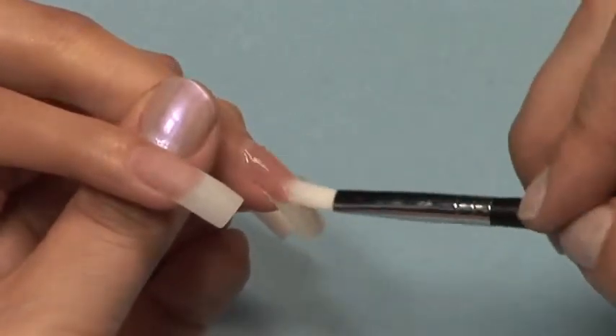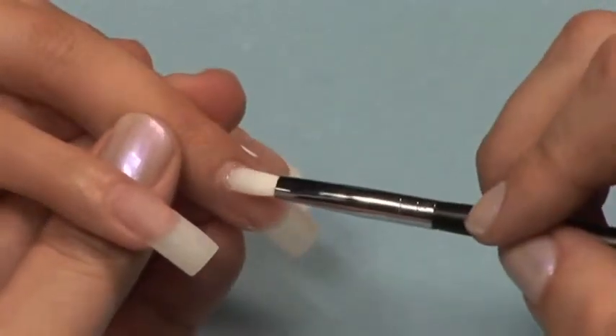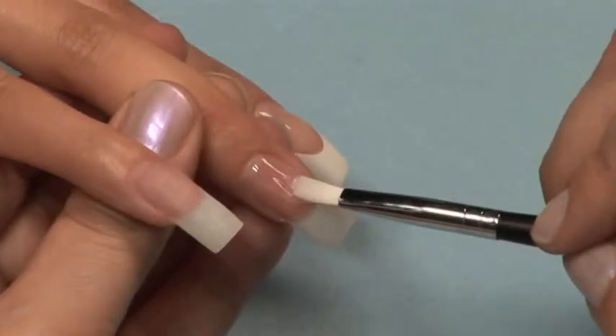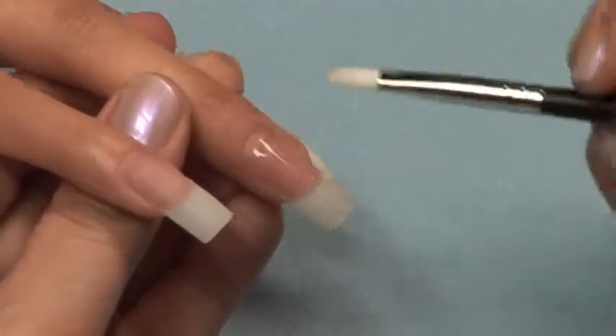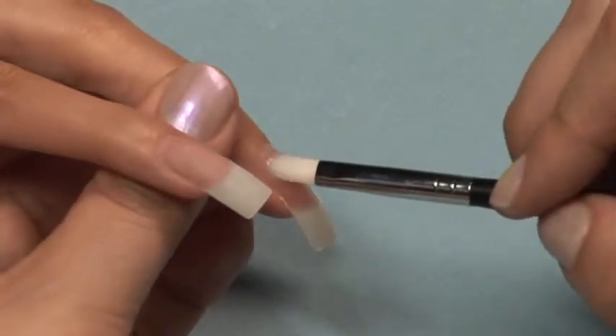Apply a cap of Ecosystem Gel to the nail, working at the top of the nail.